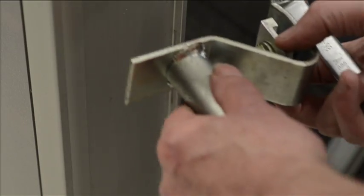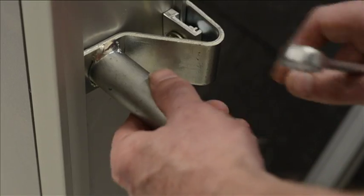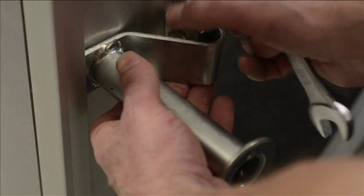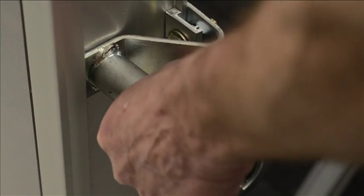Before we lift this collector on the roof we're going to install a handle which makes it easier to pick this thing up. It goes in a little track, there's a little solid block that goes against the edge of the collector, and we tighten it down, and then we can lift the collector.